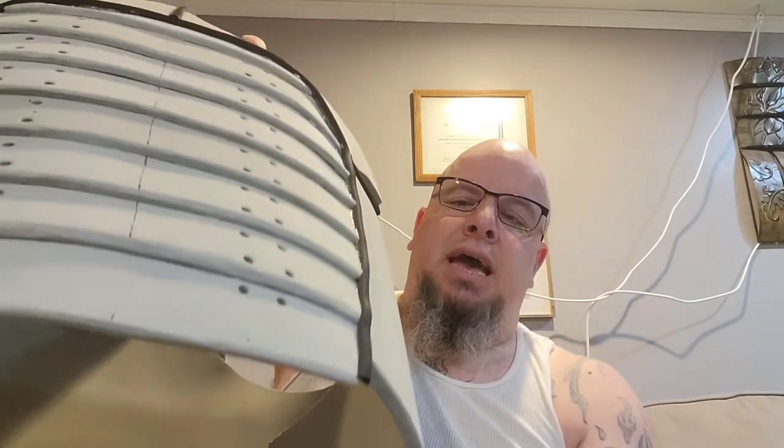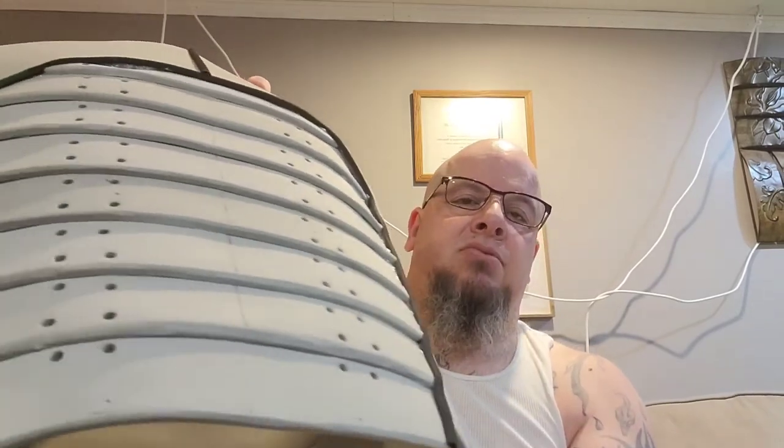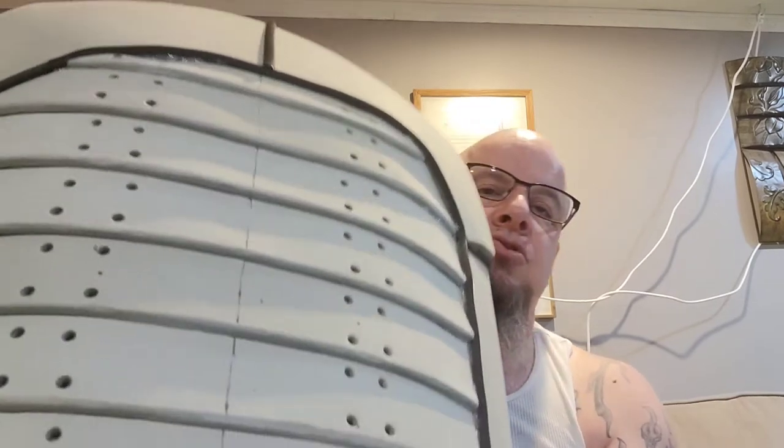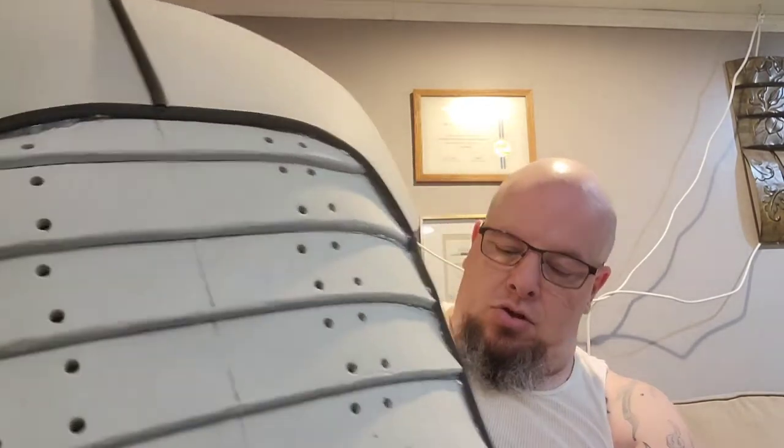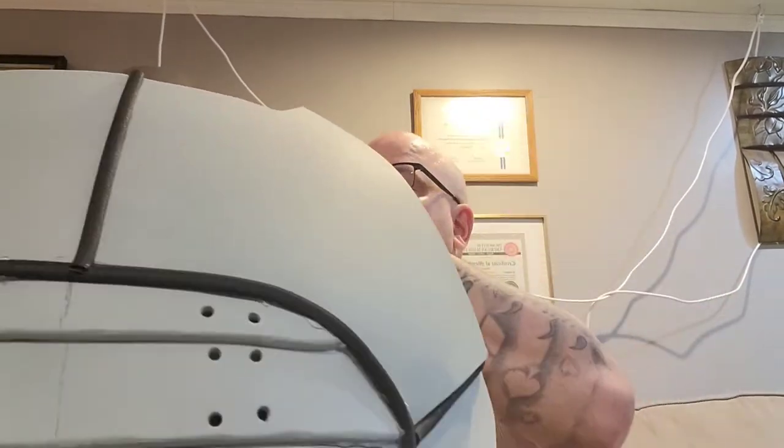This will eventually have a belt that comes down and connects to the leg armor and all of that. This is all for my Erebus character — the shield I did in a previous video is for the Erebus character, and the Daybreaker sword is for the Erebus character. So all of these pieces have a reason why I'm building them.